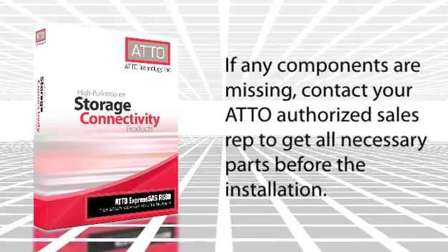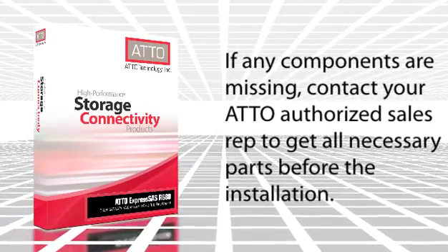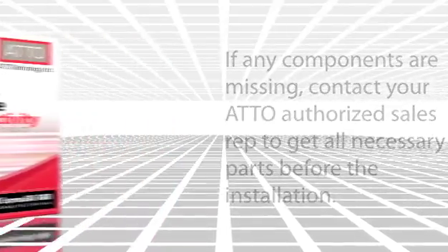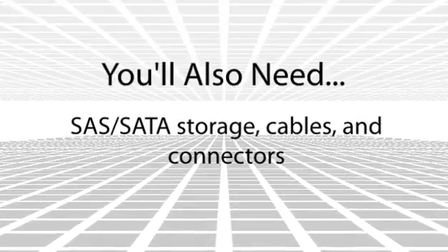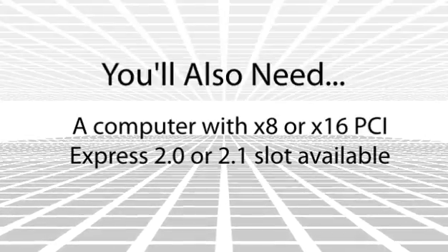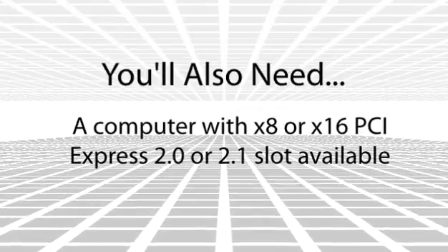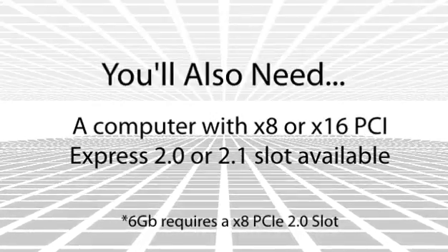If you are missing any of these items, please contact your ATTO authorized sales representative to obtain all necessary parts before installing any cards. To ensure proper installation, you will also need SAS or SATA storage cables and connectors, and a computer with an x8 or x16 PCI Express 2.0 or 2.1 slot available. Note that the ExpressSAS adapter has been optimized for x8 2.0 slots.